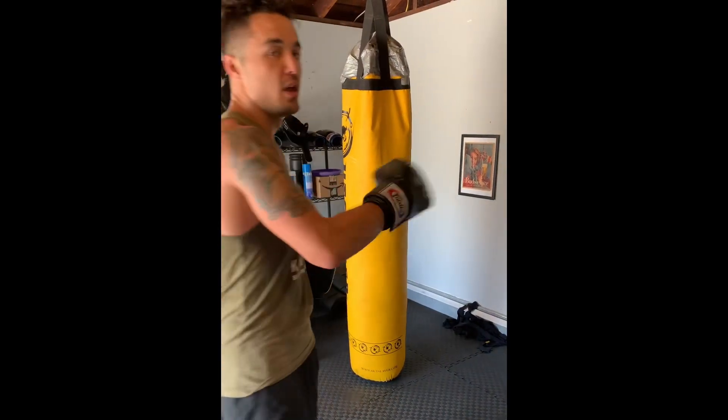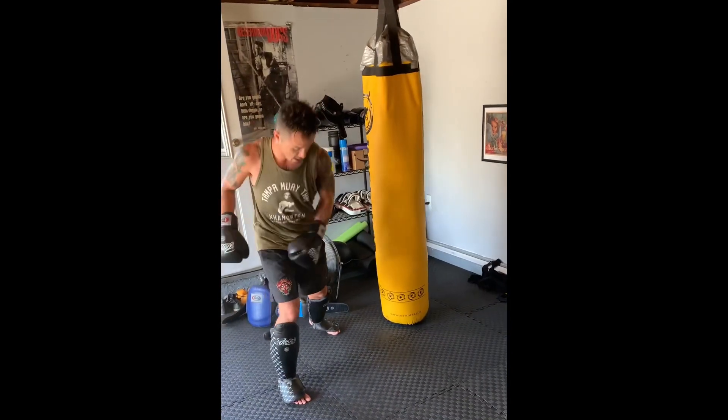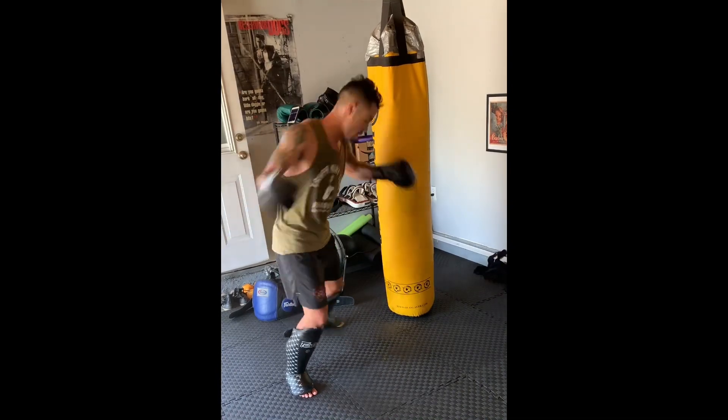How are you guys doing? It's a really nice tool for when you're in the pocket. Once you get the hang of the hop, you can kind of box while you do it. The trick is to just take your left foot towards your right.